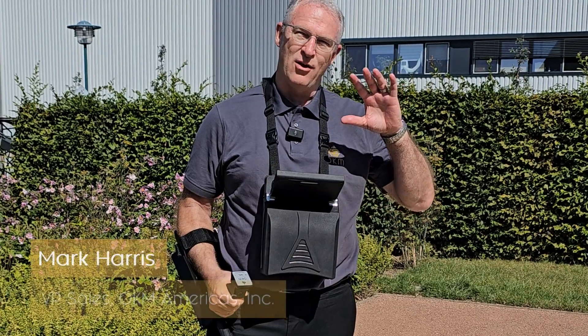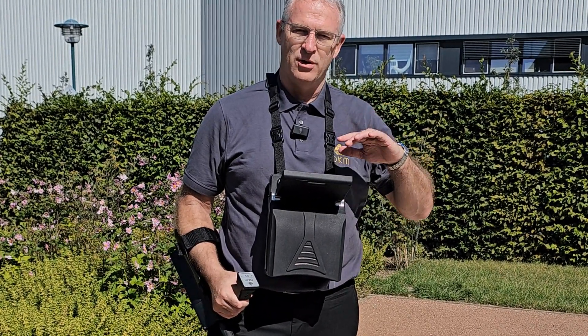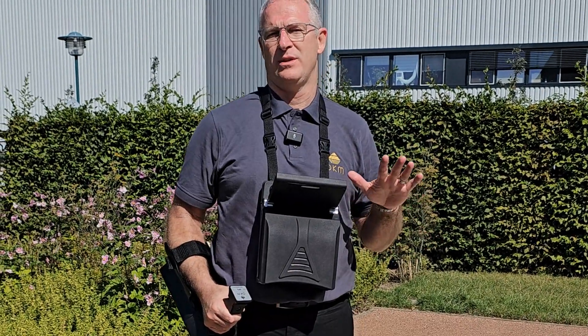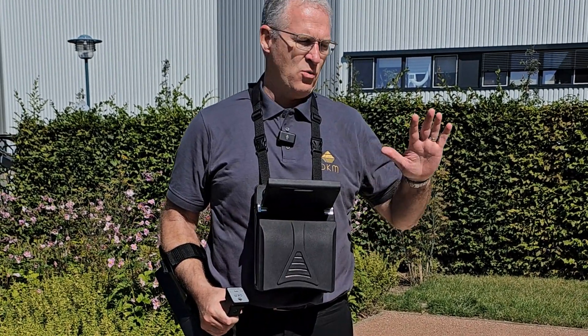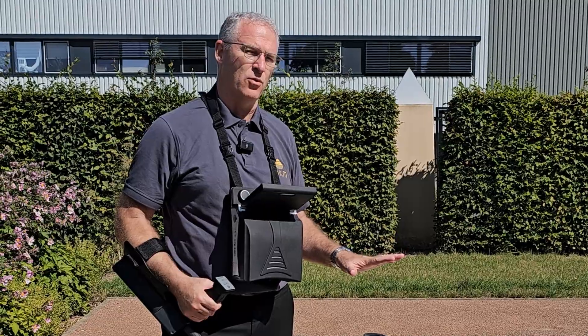Hi guys, Mark Harris. I'm at OKM's headquarters in Altenburg, Germany, and today we're going to run through a complete scan with the EXP6000. We're going to use the test bed here that OKM uses to quality check every device before it ships out.